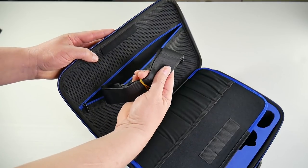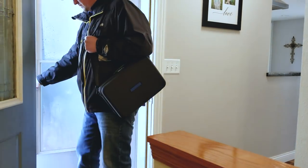Otherwise everything about this case is great. It does come with a shoulder strap if you like to carry it on your shoulder. I don't use the shoulder strap most of the time — I just grab the handle — but if you like to carry it that way, it does come with one.